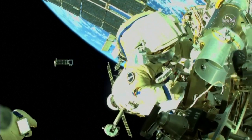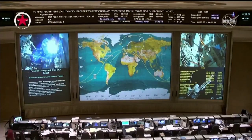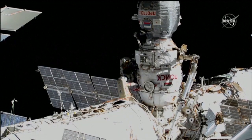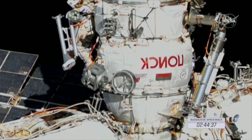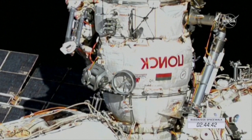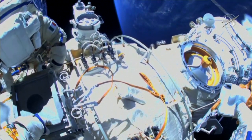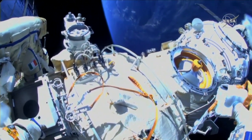Samantha Cristoforetti in your field of view. One rotation. Will you hold on to it? Yes, I will do that. We need to move it slightly again. Watch for the tether so it doesn't get snagged. The probe is already on it so you can check it out.